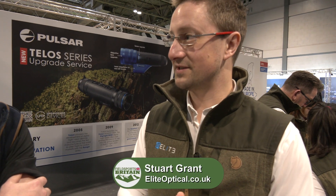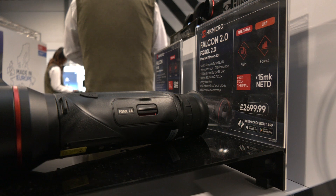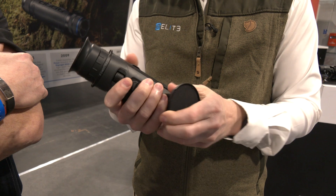All of the sensors have been updated to our latest generation — highly sensitive, sub-15 NETD. But what's really exciting, especially in the Falcon, is we've now got the laser rangefinder, which we've built into that front lens.